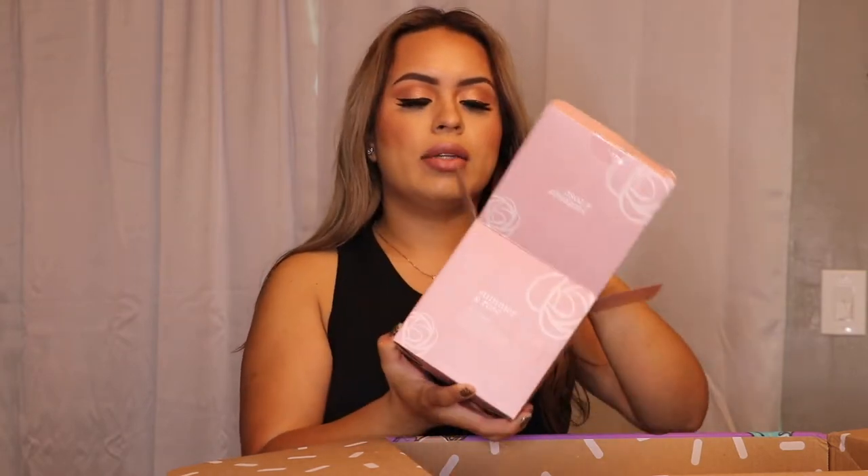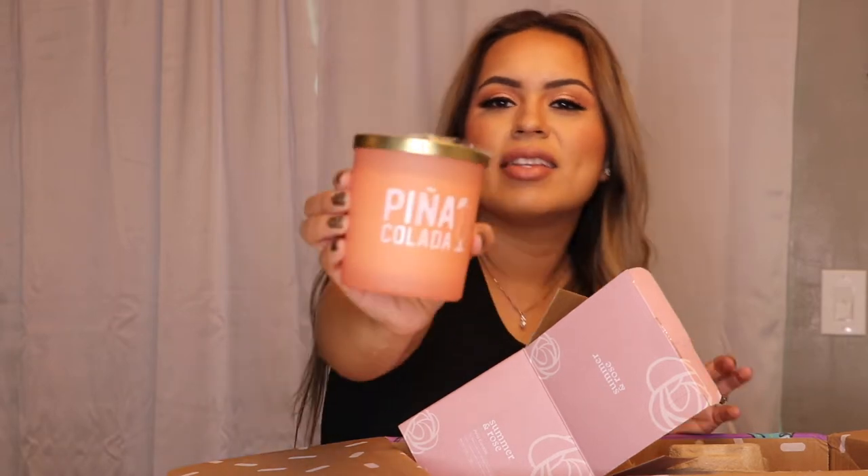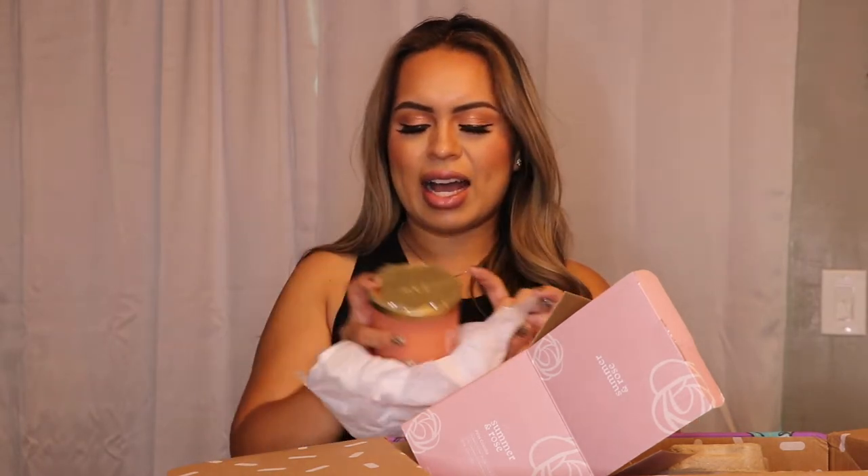I'll put this somewhere in the kitchen — it's a really cute design so I'm going to keep that. The next item is a candle, and this is Summer and Rose. Really nicely wrapped. It says pina colada on there — it is so cute. Does it smell like pina colada? No, I don't think it smells like pina colada. The scent is really light and I can't quite make it out, but I like the design so I might keep this one. I'm not too sure — I might gift it. It's a cute little design.